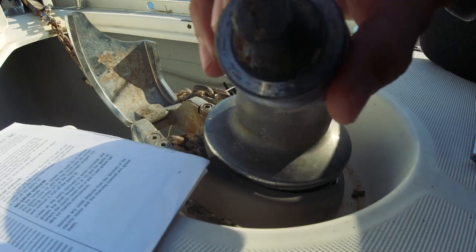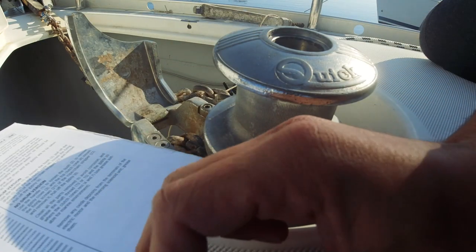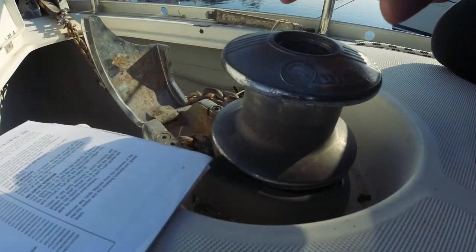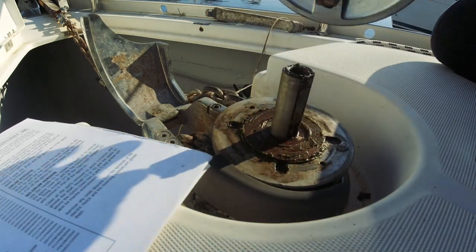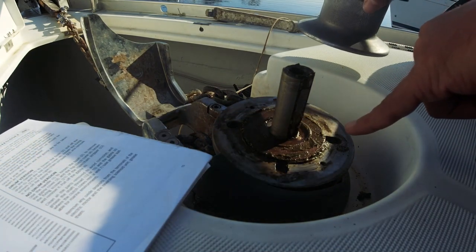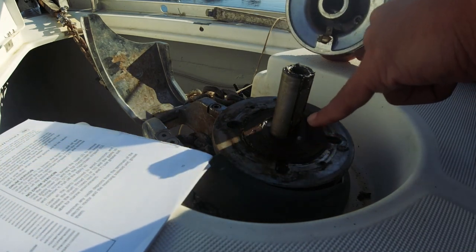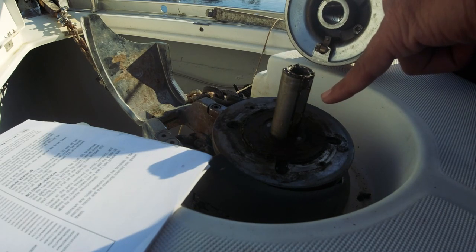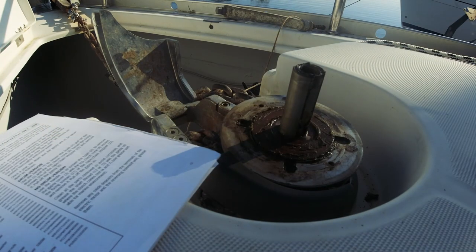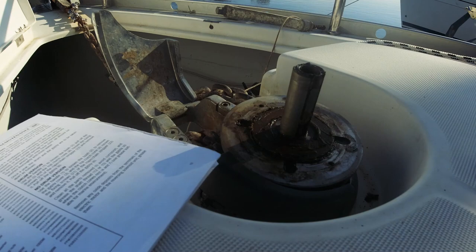Açıyoruz, gördüğünüz gibi burası zaten felaket durumda, kirpaç her tarafı. İçi de aynı şekilde, onu da göstereyim. Buraları hep temizleyeceğim. Bunu almak zaten çok basit, direkt çekiyorum alıyorum. Burada yine grease yağları var, temizlenecek. Top clutch con dediği bölüm burası, bunu çıkartacağım. Malzemeler: bir tane diş fırçası, bir tane tornavida, VD40, alyan takımı, gres yağı.